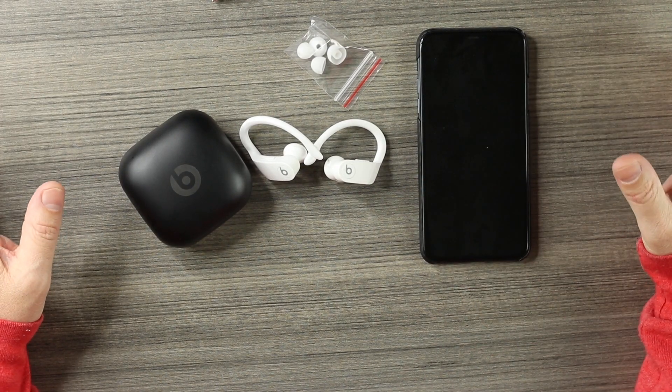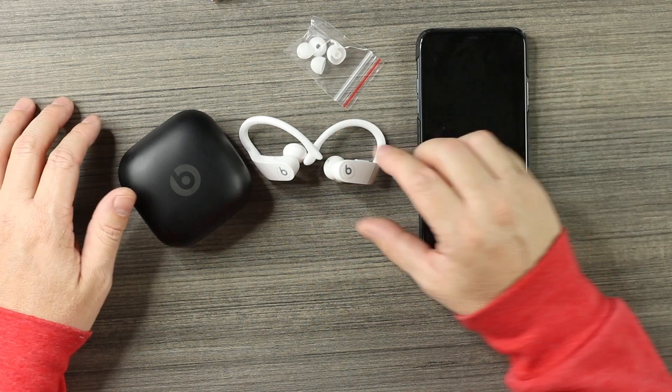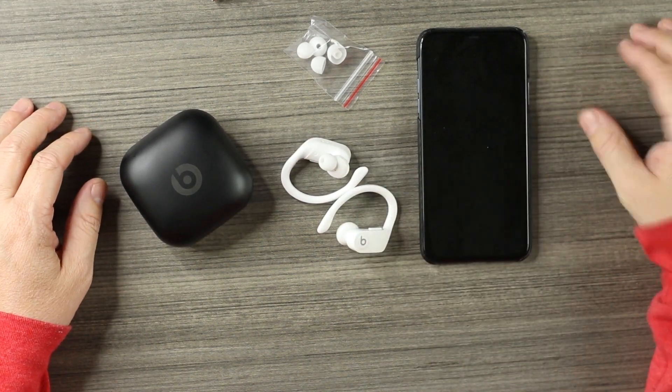Touch controls - control everything: volume up and down, next track, previous track, play and pause. We get some extra silicone tips. Battery life is decent, not the best - you're going to get about five hours, and you can extend that if you use one at a time. No wireless charging - probably the worst thing about these is the tiny little micro USB cable to charge. But overall a solid pair, you're not going to go wrong. It comes in multiple colorways: black, olive green, and white.